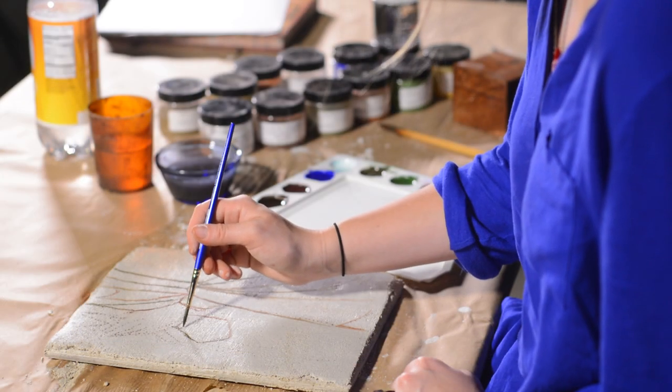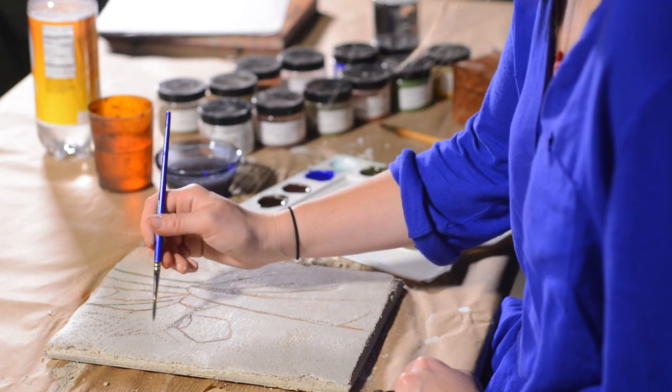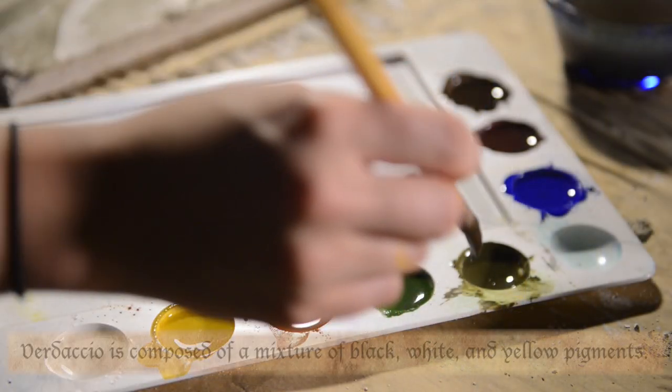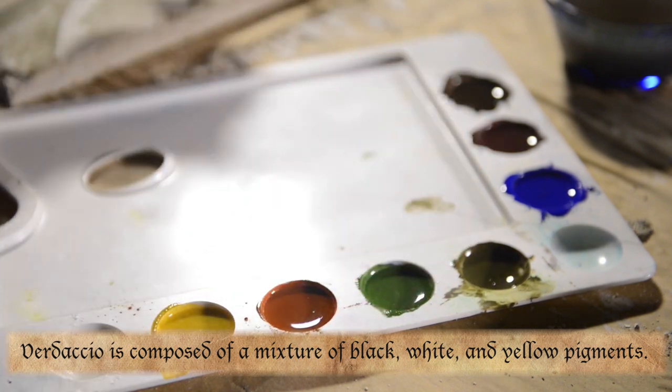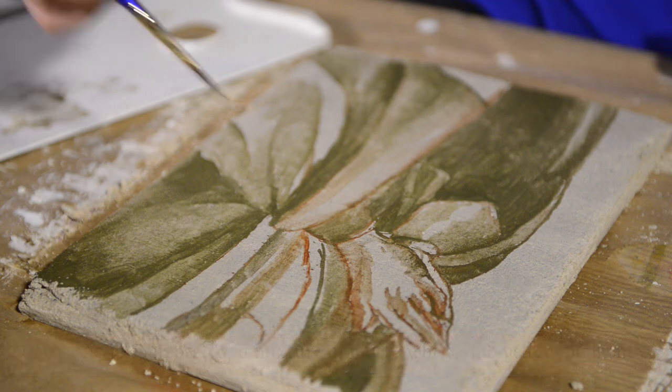Then, using a brush, they connected the dots to produce a basic line drawing of the artist's original composition. The next step is to use a pigment called Verdaccio to develop a basic monochrome tonality, creating a base for tonal harmony when other colors are applied.